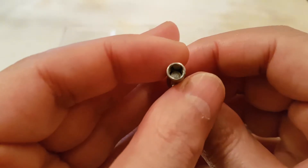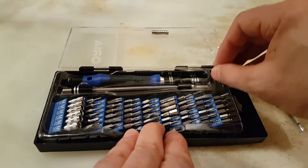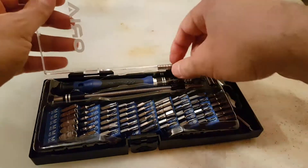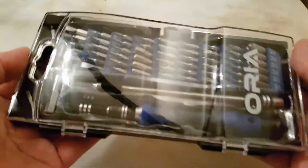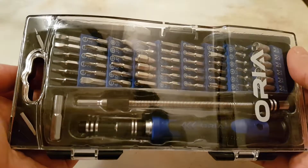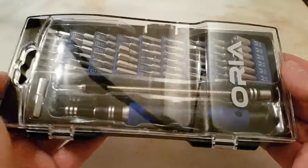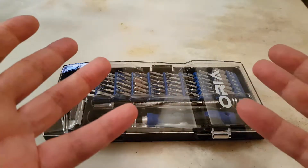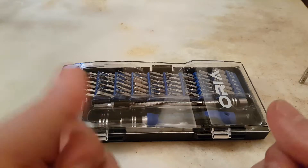This was supposed to be a short video about the ORIA screwdriver set. The price is between 12 and 17 pounds. At 12 pounds it's good, but at 17 pounds you can get better quality than this. I hope you find this video helpful — thanks for watching, and until my next video, take care of yourself and each other, and as always have a great time.